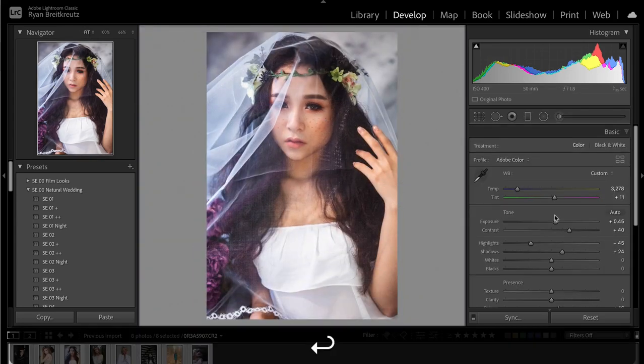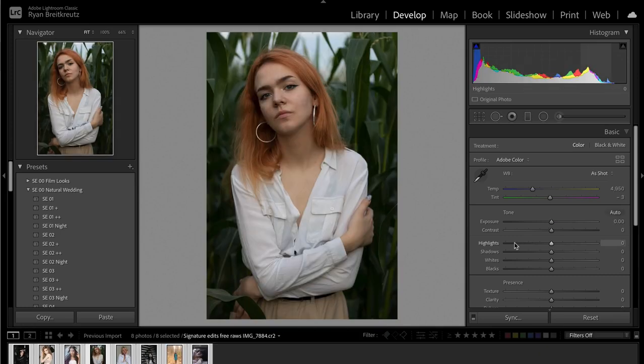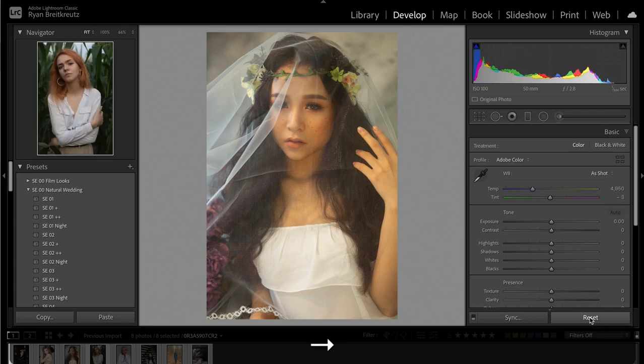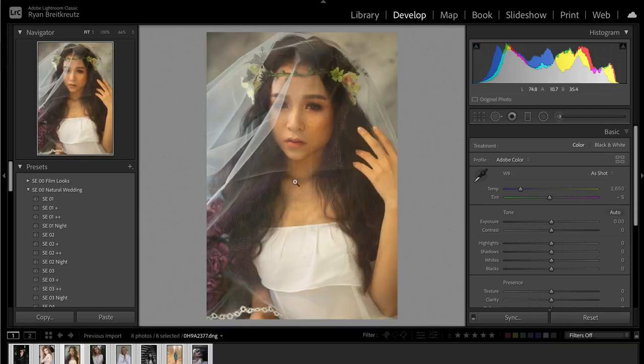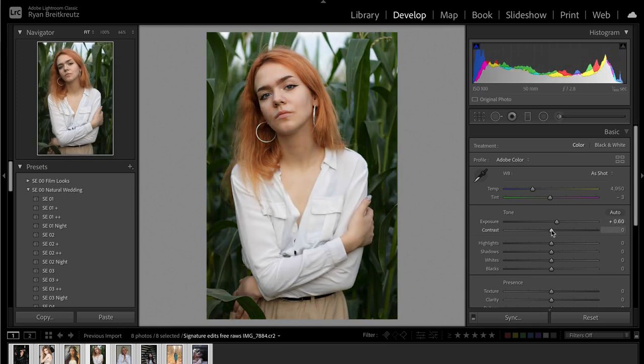That is one over-edited looking photo, so we're going to dial back on the contrast and brighten things up. Here's before, here's after — is it magical? Probably not, because I still am not super happy with it. That's what happens when you're editing a photo with a color cast during a live tutorial. You can see the difference between this photo and this other one is night and day in terms of what you're starting with. This photo already looks beautiful and it's completely raw. So if you can get your colors better in camera, you're always going to have a better time.